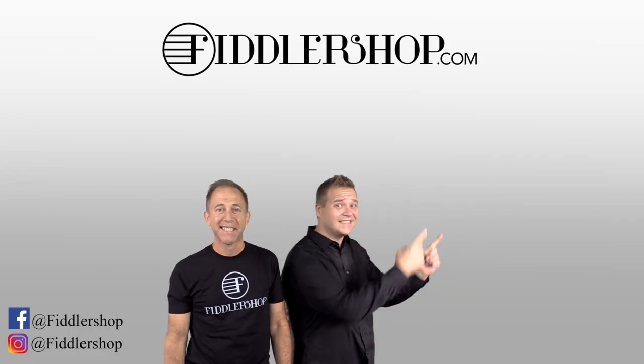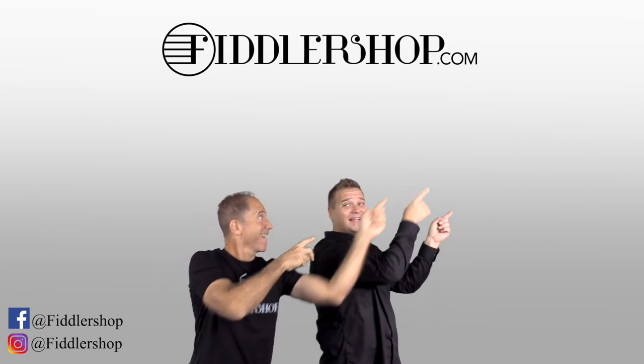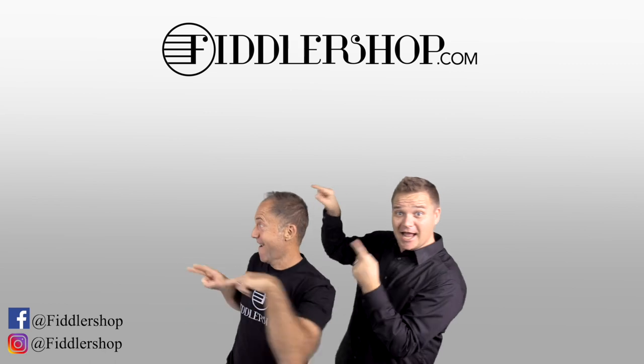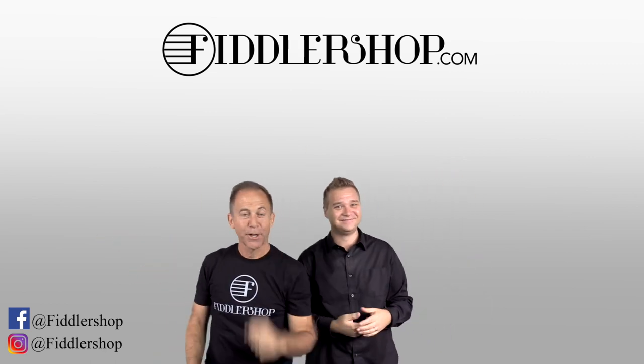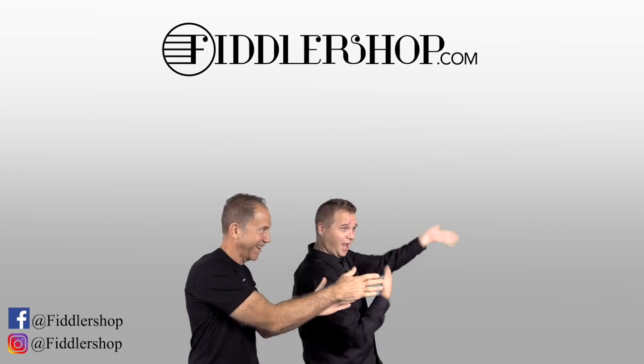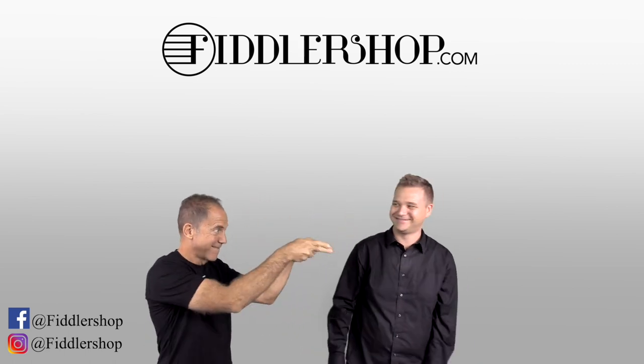If you want to buy this product, just click right up here. We would also love it if you subscribe to our channel so we can keep in touch. And if you want to learn more about us, click right here. Bye-bye, FiddlerShop.